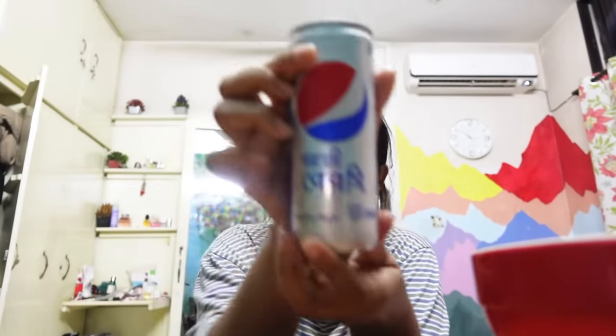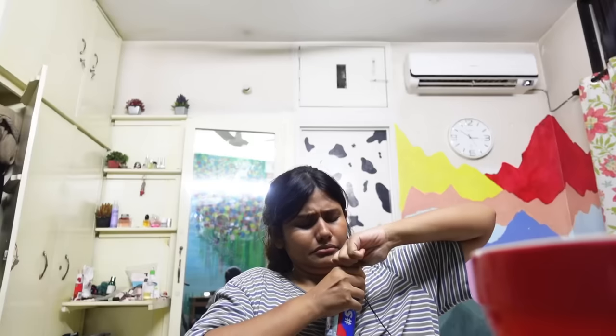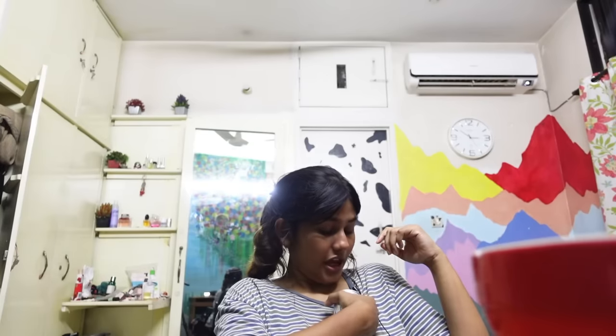I know the noodle is good, but I don't feel good about eating this much sodium in a day with this much oil. And I'll wash down all this unhealthy food with a more unhealthy drink.